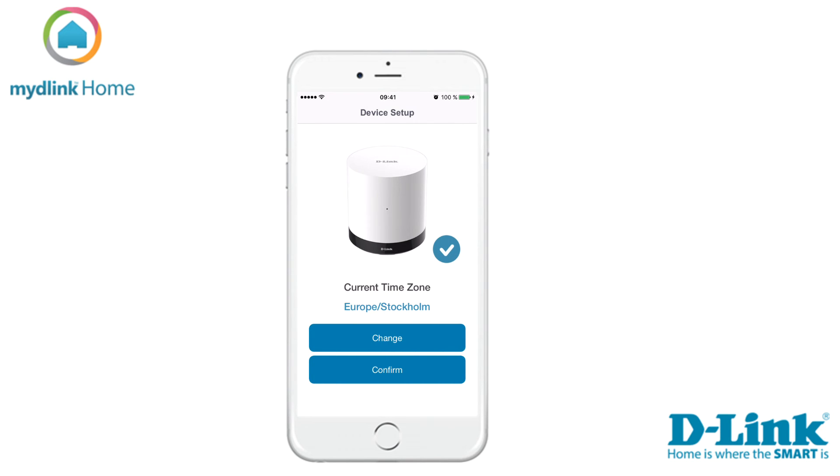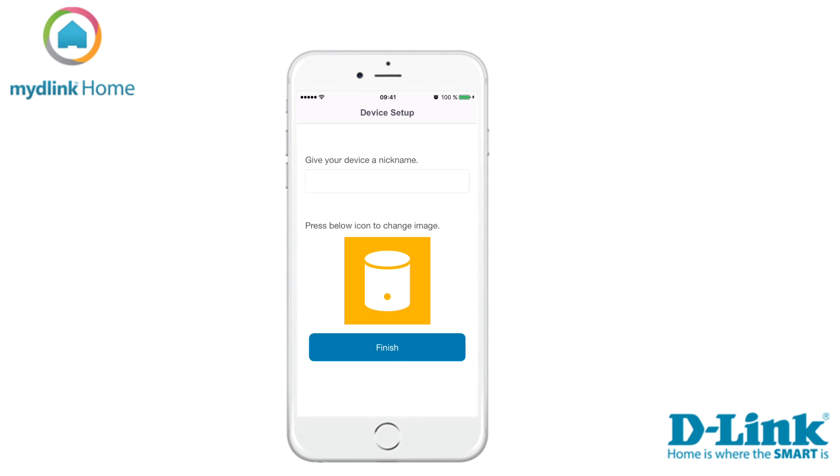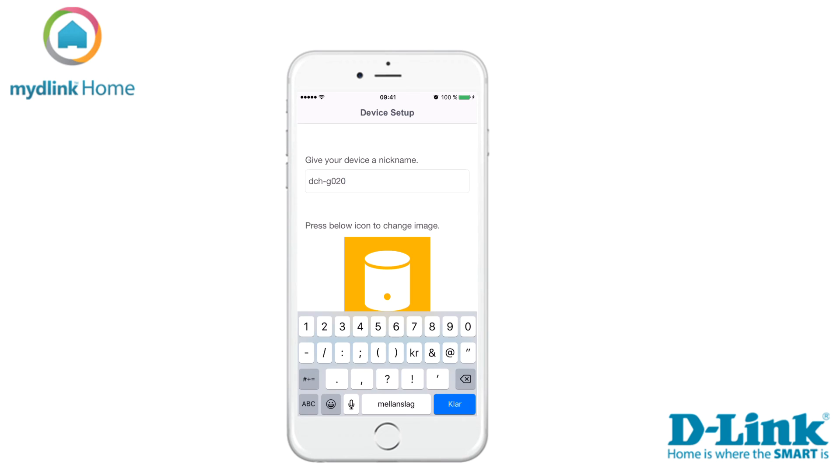The device has now been found and the current time zone has been set. Tap on change or confirm to continue the installation. You can now choose a name for your device and change the icon. Tap finish when you are done.